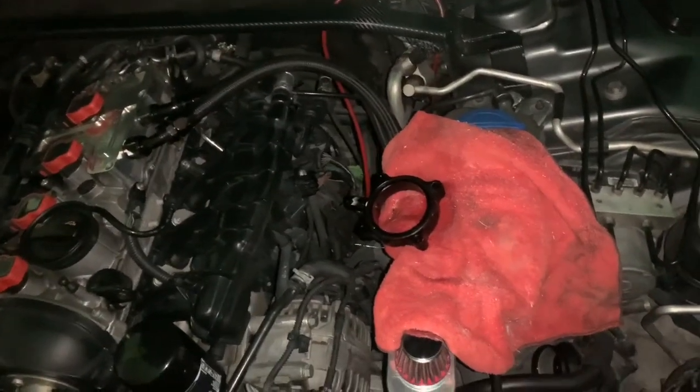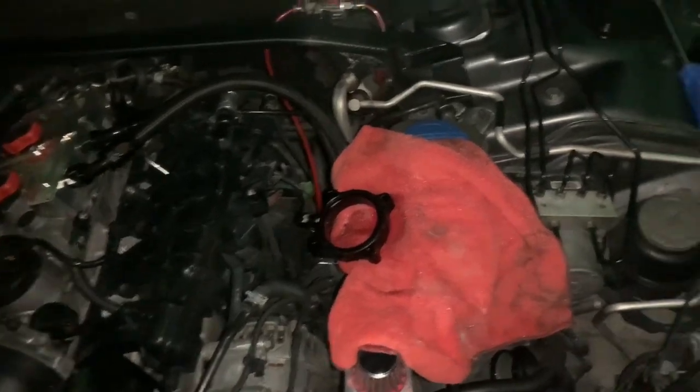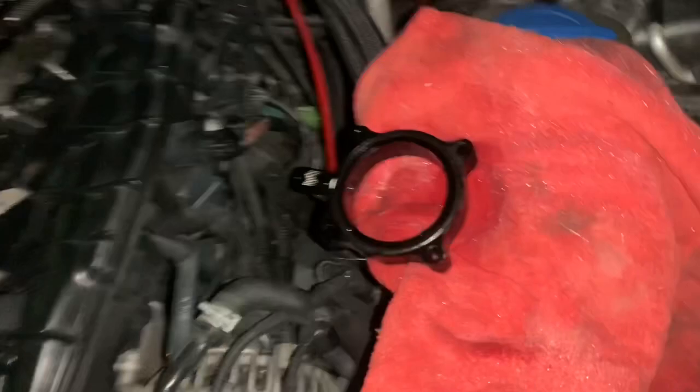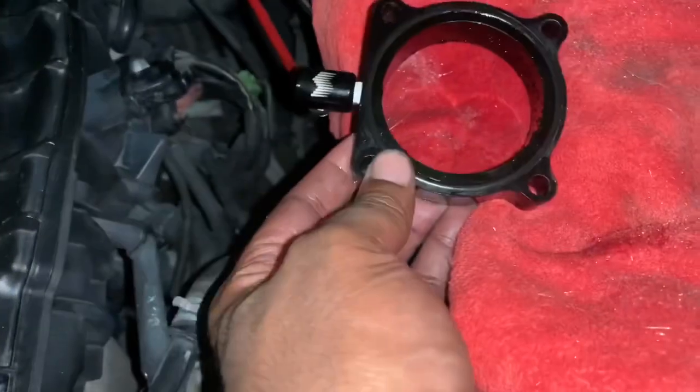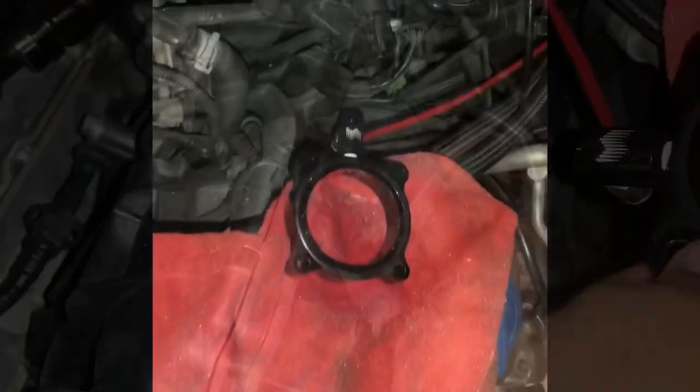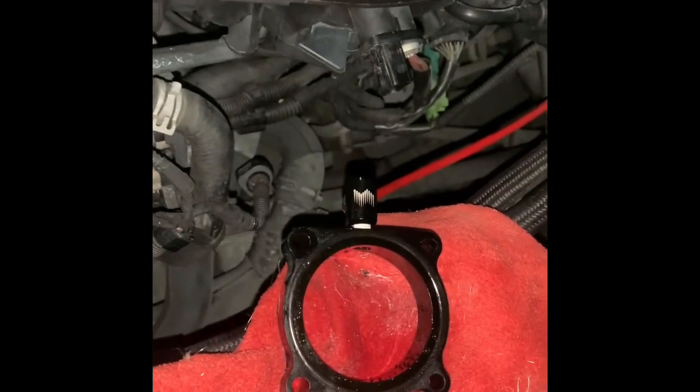Just giving you guys a little update on what I'm working on in my vehicle. As you can see, this is my Snow Performance injector and this is my throttle body. I took off the throttle body, and what happens is the water-methanol sprays through here. I want to show you how it looks when the mist is actually spraying — press the button.